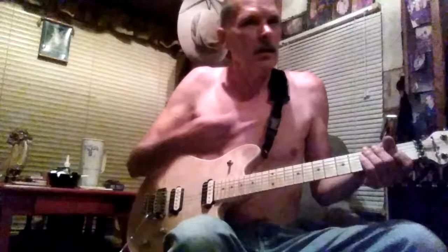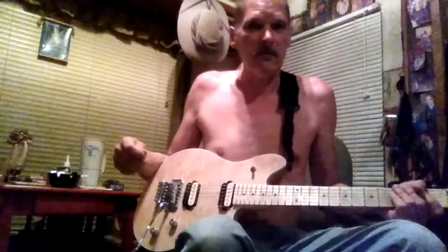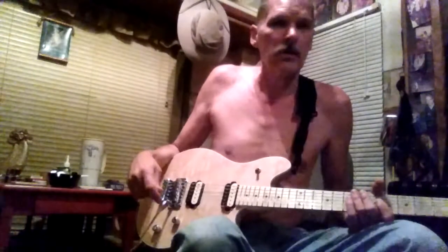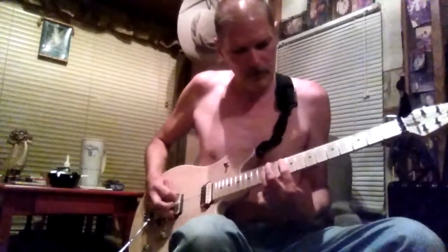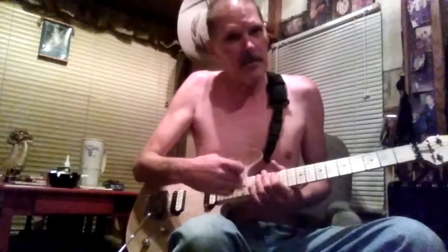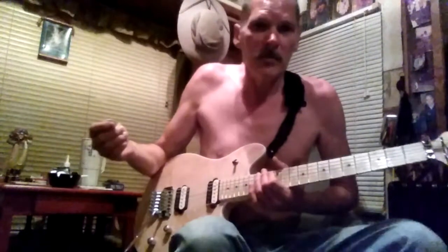Mine's on because I set my own intonation. When I first got this guitar it was way out, but I set it and my life is easier. If the octaves are in tune up the fretboard, then your intonation is on and you'll be able to play — your life will be so much easier.